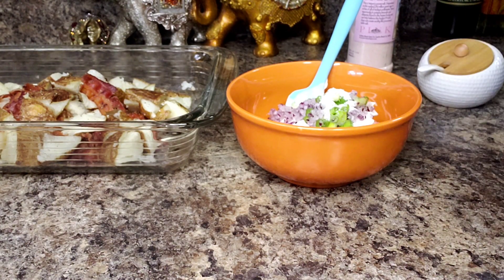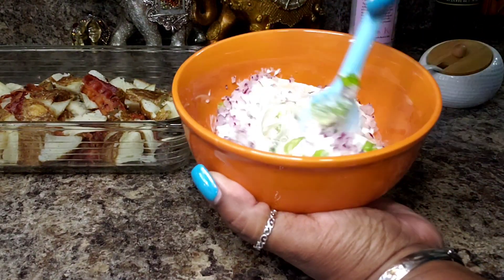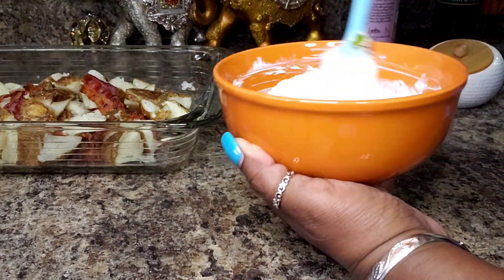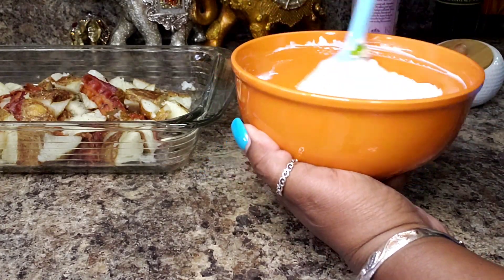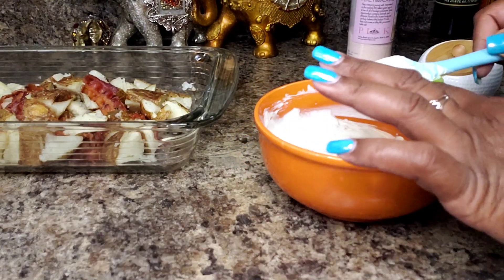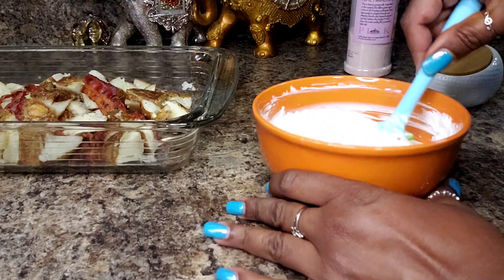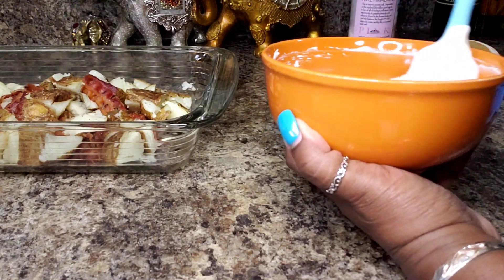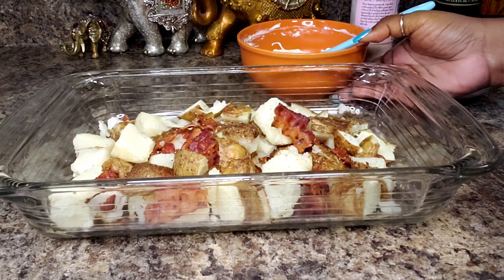And that's it. I'm going to get this mixed up and then we will get it added to our potatoes. Now you want to taste it, just to make sure it tastes okay. Usually I add some vinegar to my potato salad, but I'm not doing that this time because the sour cream already has a sort of sour texture.